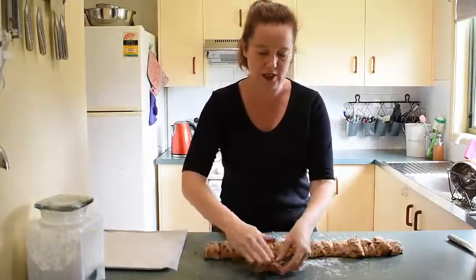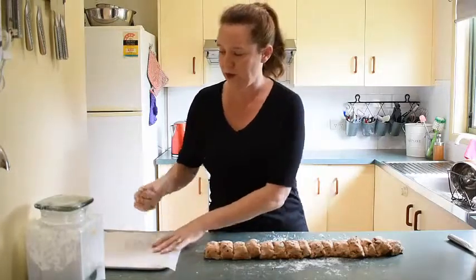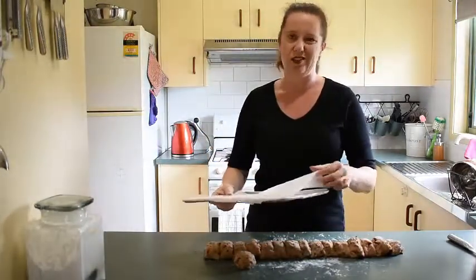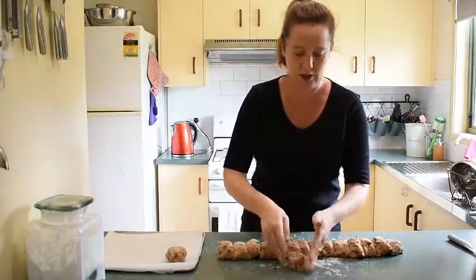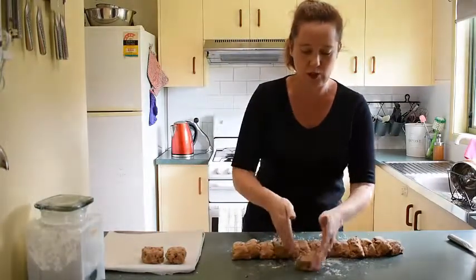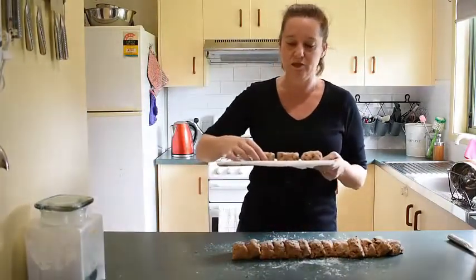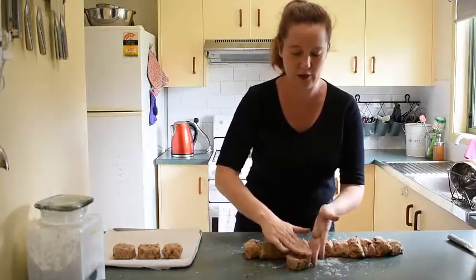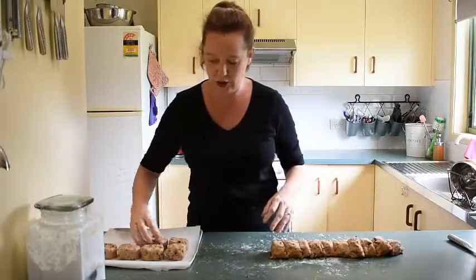Shape each piece into a nice little bun shape and pop them onto a baking tray lined with baking paper — it stops them sticking and makes washing up easier. Place them with just a small gap between each one to allow the air to circulate while they're baking. Because we're doing chocolate ones, the crosses will be made with chocolate and will go on after they've baked and cooled a little — otherwise the chocolate will just run everywhere.